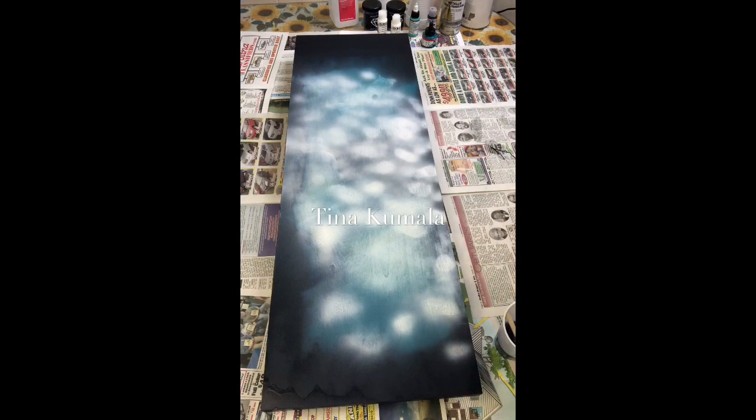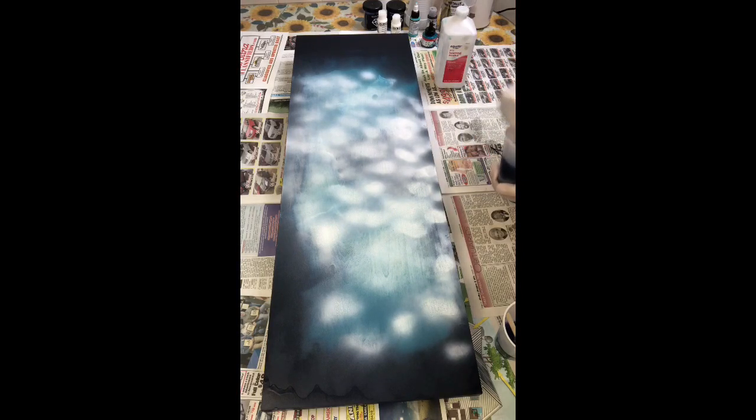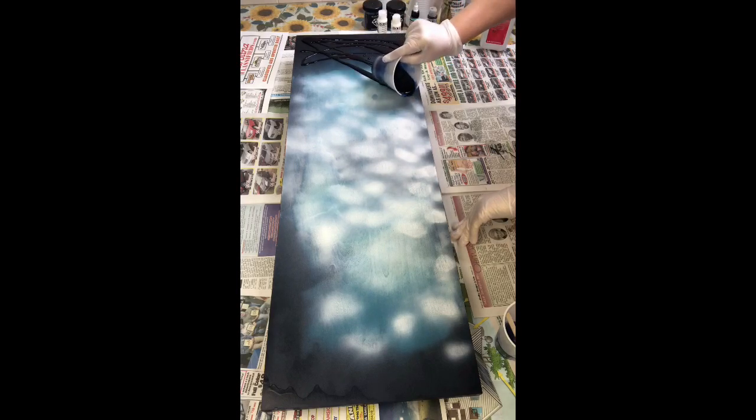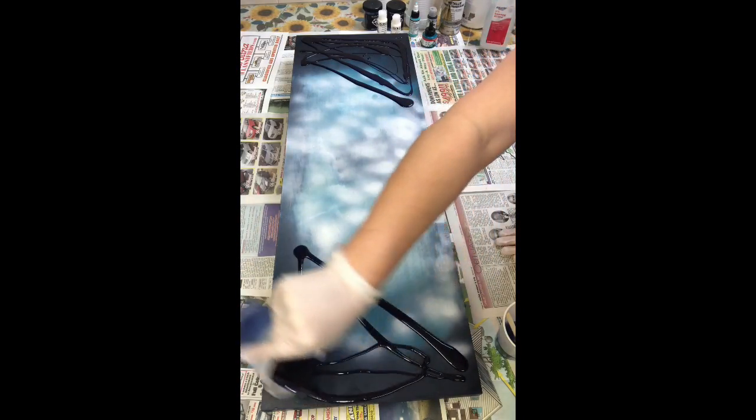Hi everybody. I posted some photos of an ocean piece I did about a week ago on my Facebook group and various other groups on Facebook that follow resin artists, and I got a lot of response very quickly — not only a lot of likes (about 200 on one site), but also a lot of questions about how I actually created some of the effects in that painting. With resin art it's very difficult to recreate the same piece twice, but I do recall very clearly what I believed were the key components that created such realistic effects.